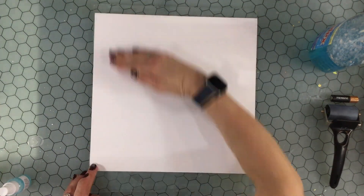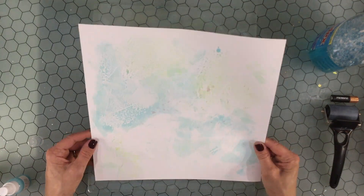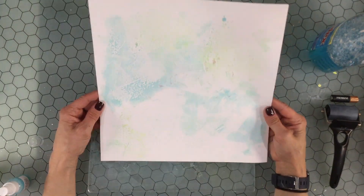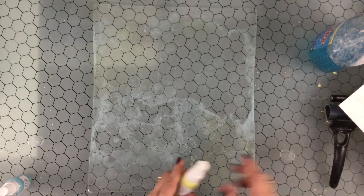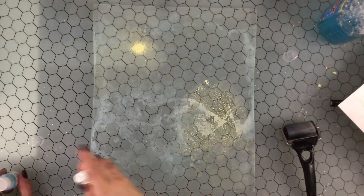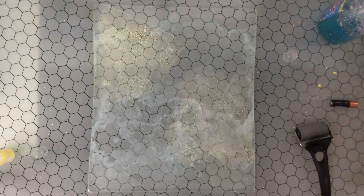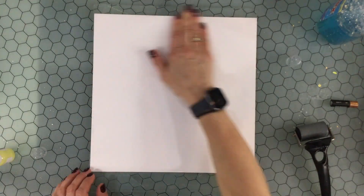I put some sprays on the gel plate, used the brayer to spread them around, and I absolutely loved the result. I wanted to add a little bit more color on the bottom. I thought pressing more would transfer color, but it became clear I had to actually add more sprays at the bottom. So I added a little more yellow, and you can see that the background looks like it has blue and green because the yellow is mixing with the blue. I thought this background would be perfect for a beach-themed layout.